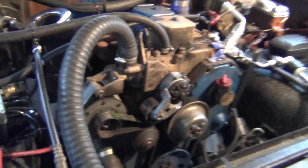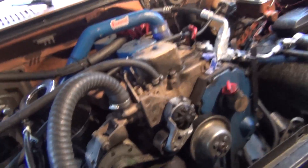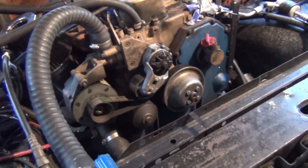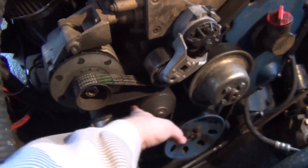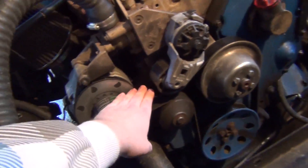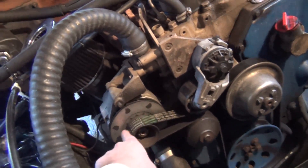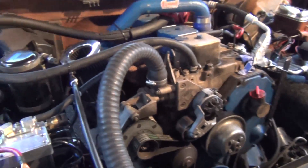If anybody's noticed my belt squeaking — I was kind of stupid and sprayed belt dressing on it which made it worse and left a coating. So I took some 500 grit sandpaper and while it was running I just laid it on there and smoothed it out. It's starting to stop squeaking now. I might wipe the belt down with a degreaser to get that residue off completely.